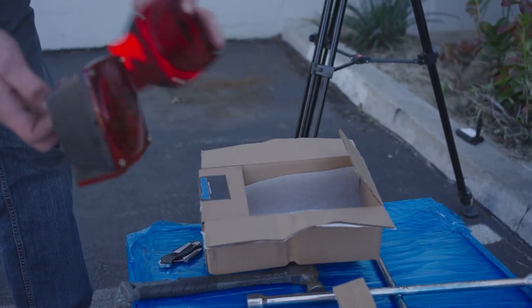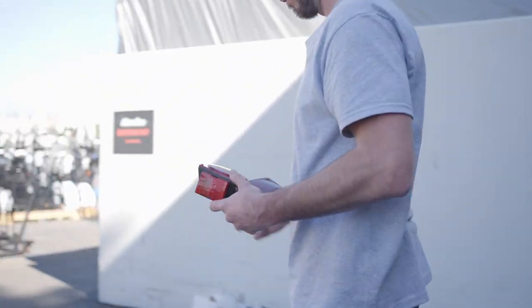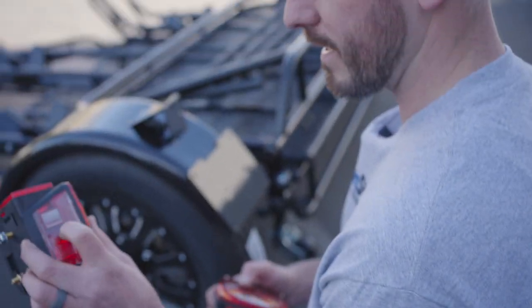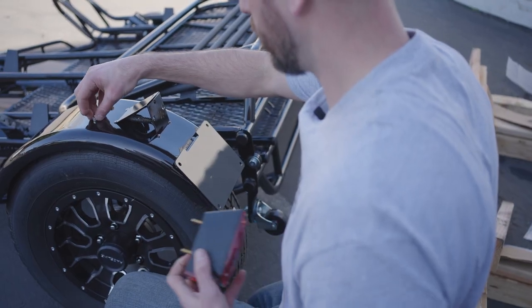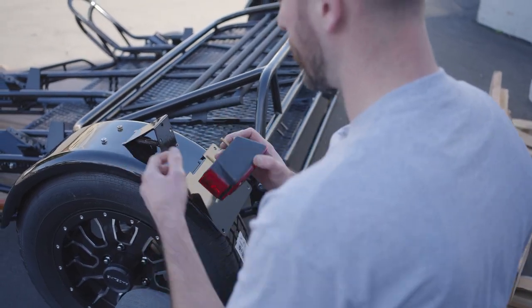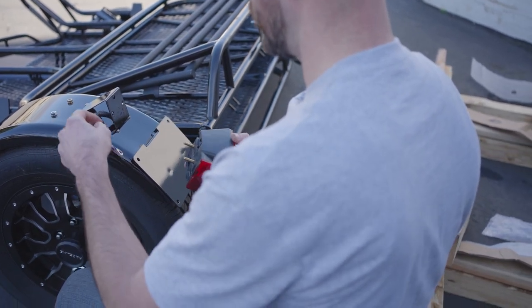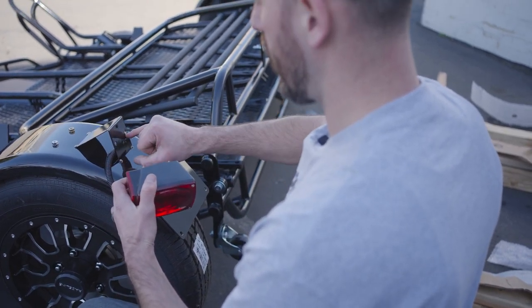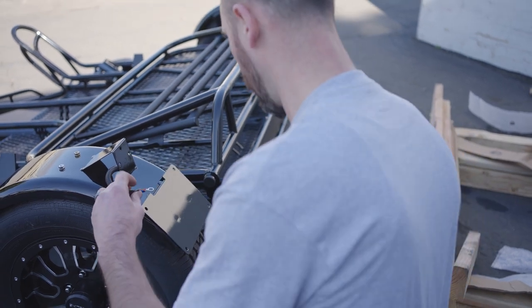This trailer comes with standard tail lights. There's a left side tail light that has a license plate light and a right side which doesn't have a license plate light. These are self-grounding lights, which means they ground to the bolt of the light itself. If you find there's an issue with your lighting, you may have to grind down just a little bit of powder coat right on the inside of the screw hole, and that's going to make sure that the trailer properly grounds.